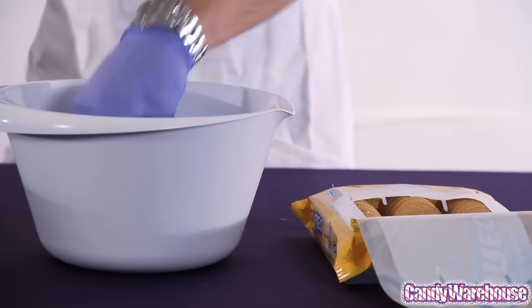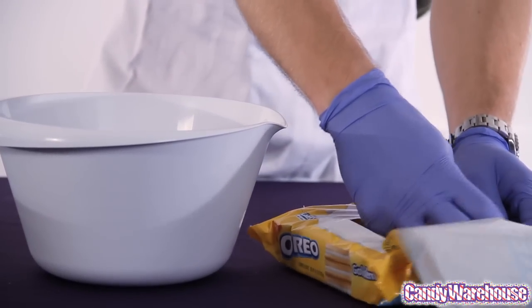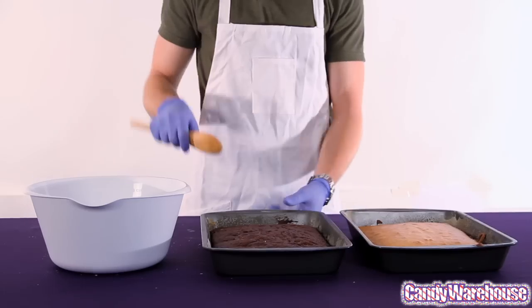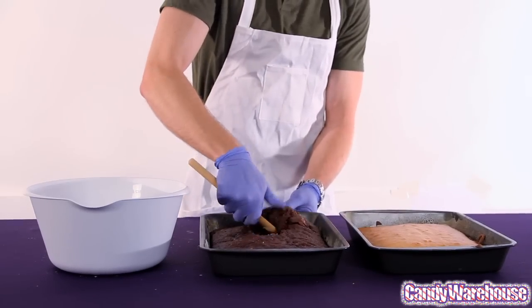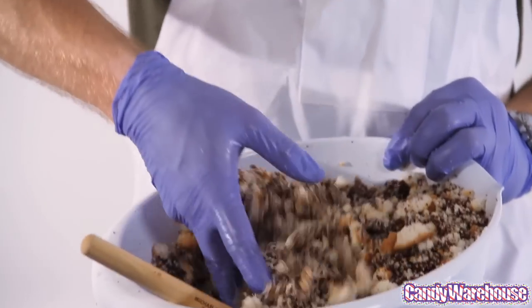So the first step, we're going to drop some of these vanilla sandwich cookies into a bowl and just crush them all up. Now that our cookies are crushed up, we're going to mix these two cakes together. Just crush it up.